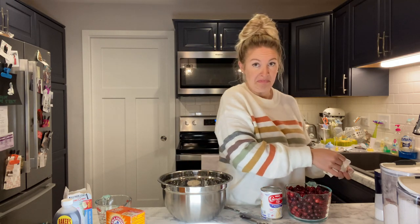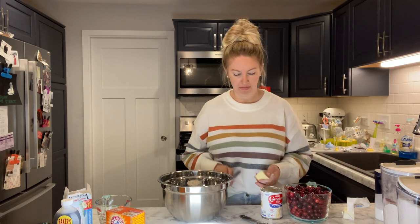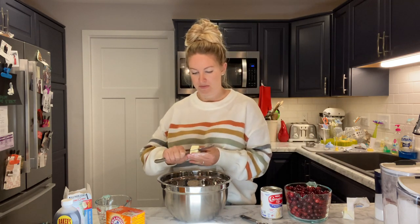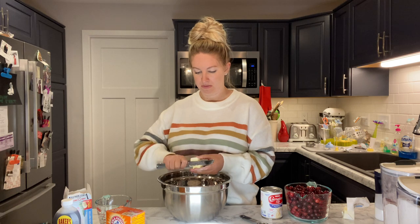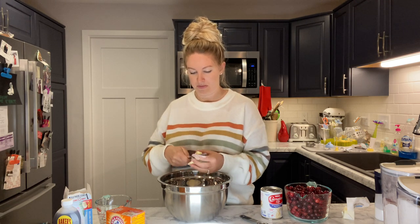We're just gonna guess and say that is two tablespoons of butter — that looks about right. Then we are just gonna slice up that butter. It's a butter knife, guys. I hope I don't cut myself — that would be embarrassing.